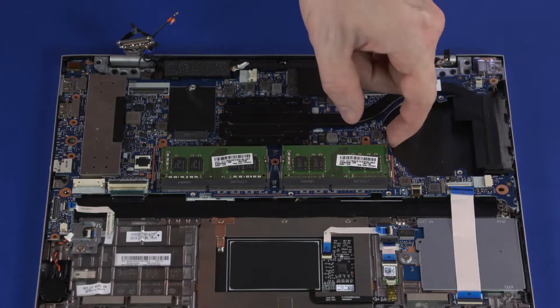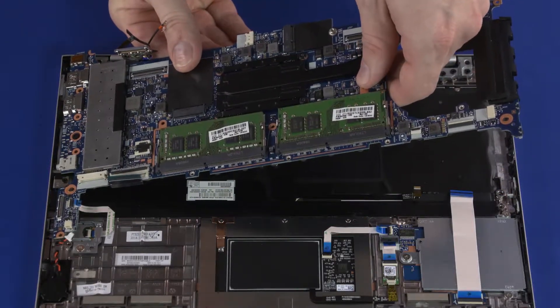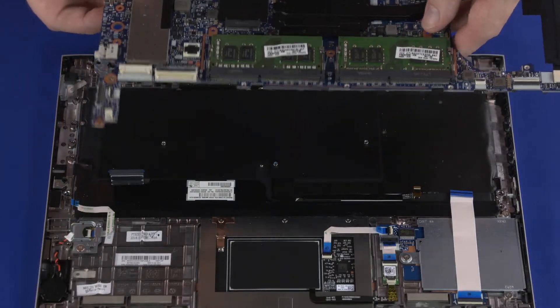Carefully lift the right edge of the motherboard off the alignment pins, slide the external connectors on the motherboard out of the cutouts in the top cover, and remove the motherboard.